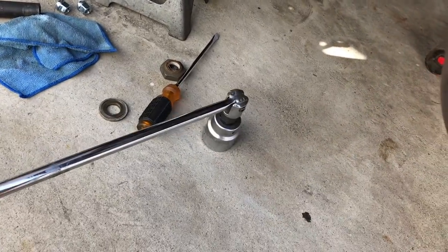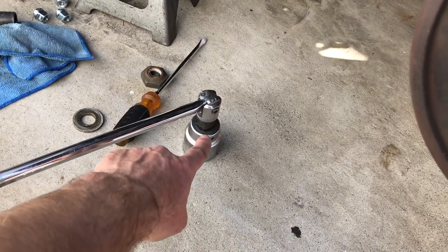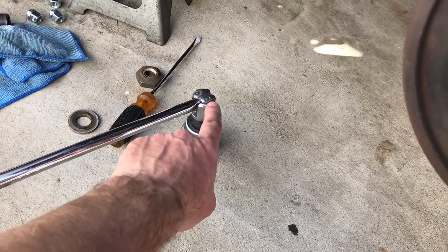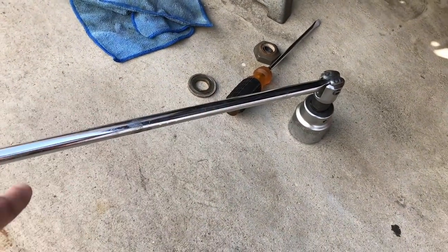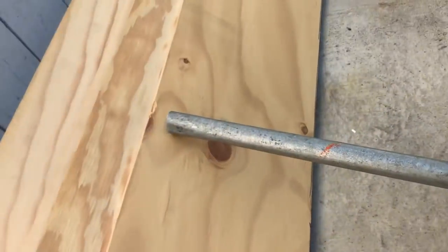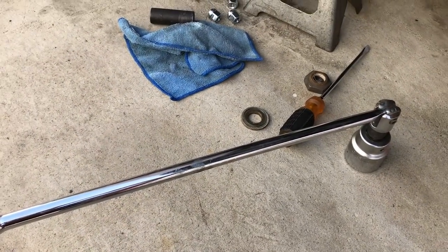I don't know what size these are - I think that's half inch and I think this socket is three quarter inch, so I'm using an adapter to go up. This is obviously not going to be strong enough. So I welded that, took the play out of it, then stood on it and this bent. I welded the bar on the top and this bent probably to about 30 degrees, and then the nuts came off.